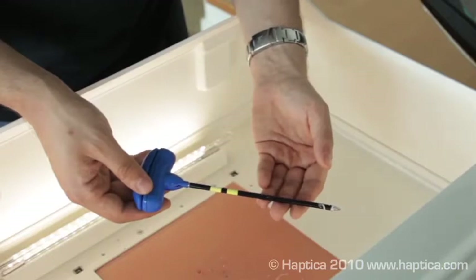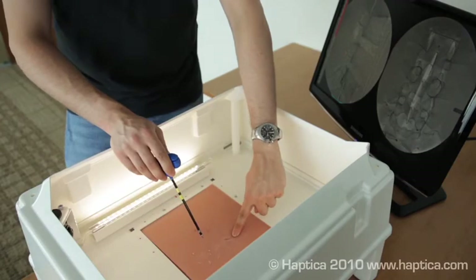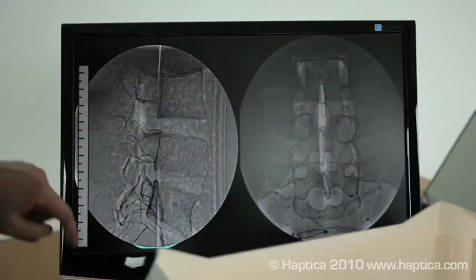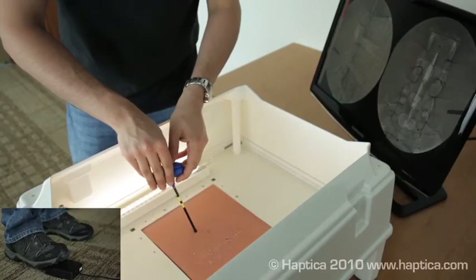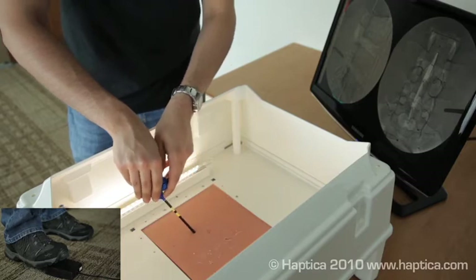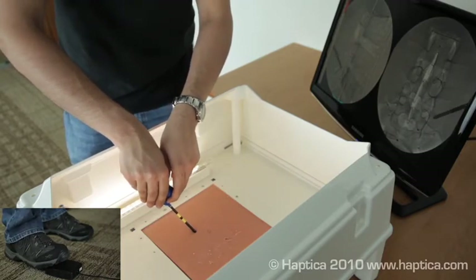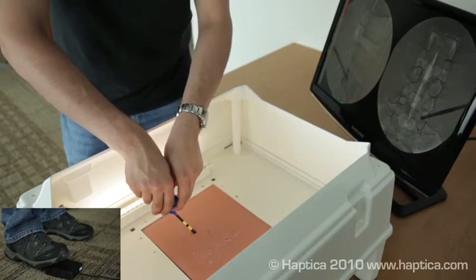As a first step, the trainee learns how to place, insert and advance the Jamshidi. In this case, they are targeting L5. They place the needle and press the foot pedal to get their first fluoroscopic image. They then advance the needle and press the foot pedal to call on a new fluoroscopic image. They may call as many images as they need.